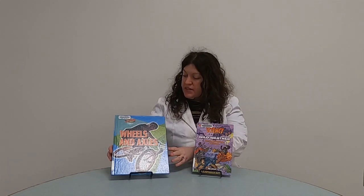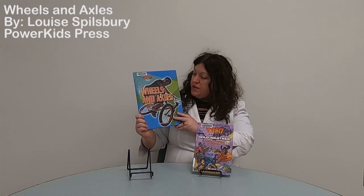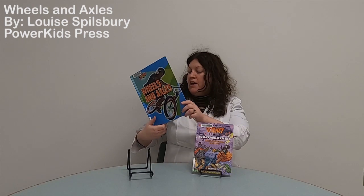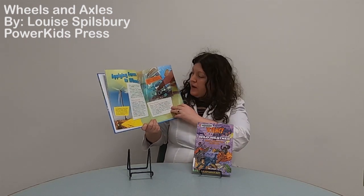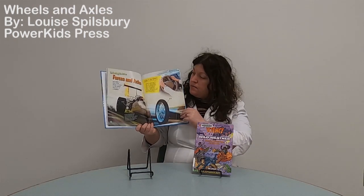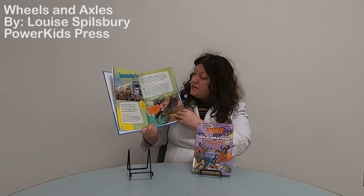I hope you enjoyed making your water wheel today. To end this video, I'm going to show you a few books I used when I was researching. The first is the Simple Machines series by Louise Spilbury — and this one is the Wheels and Axles book. It gives a nice summary of how wheels and axles work and how we see them in everyday life. Here's another form of renewable energy — the wind turbine — which also uses a wheel and axle, and of course, the race car. I like it because it has information and it's easy to read and easy to understand.